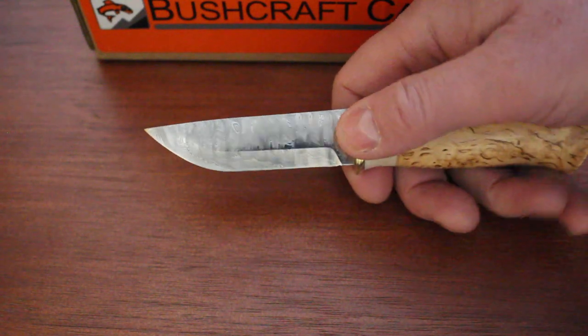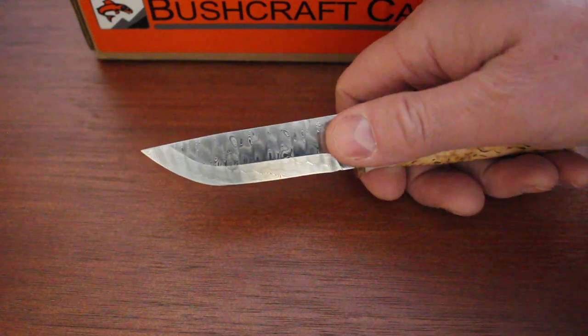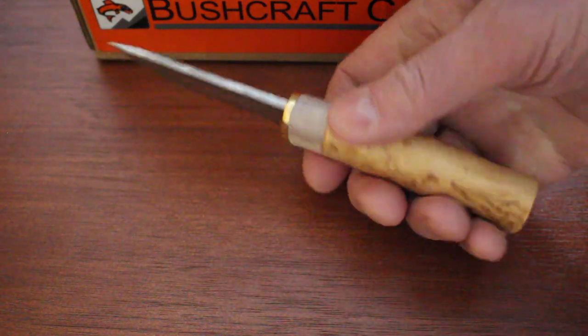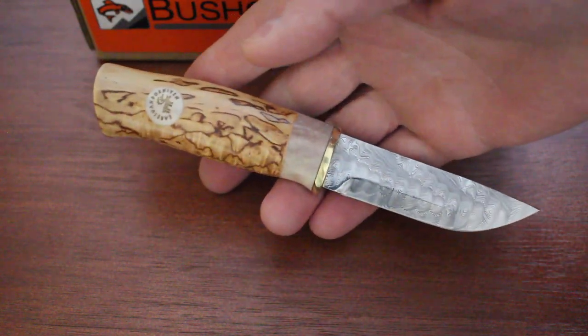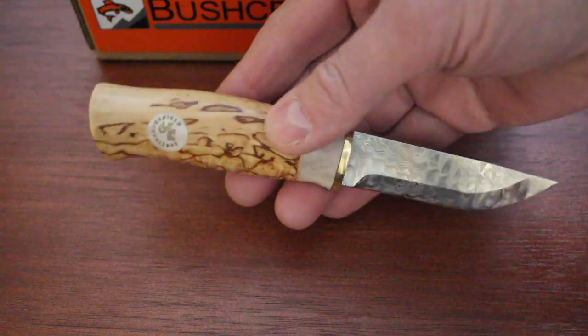There's a very nice pattern in it — they are available in different patterns, and this is the Northern Lights or Nordic Lights pattern. Scandi grind of course. But it's a beautiful, quite compact knife: seven inches overall length, 3.25mm stock, and the blade is just three and a quarter inches. A really beautiful, handy little knife — very nicely made, very authentic, very nice quality.